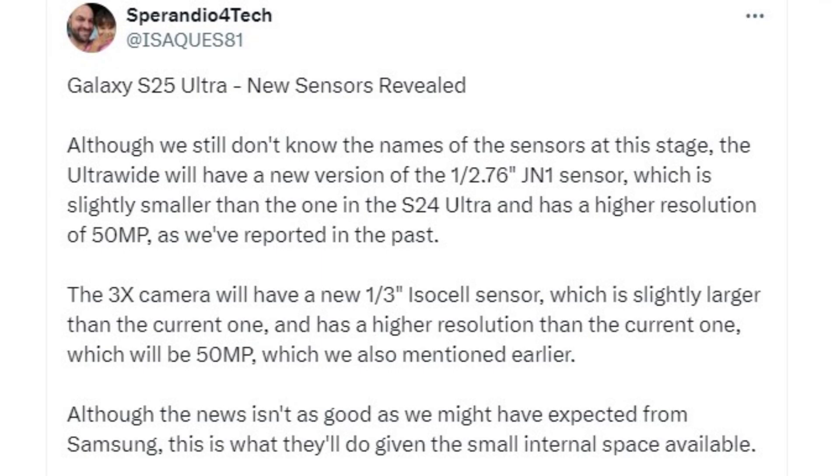This sensor is slightly smaller than the 12-megapixel ultrawide sensor used in the Galaxy S24 Ultra, but offers four times the resolution. Additionally, the telephoto camera on the Galaxy S25 Ultra will reportedly feature a 1/3-inch 50-megapixel ISOCELL sensor, which is slightly larger than the 10-megapixel sensor used in the Galaxy S24 Ultra.